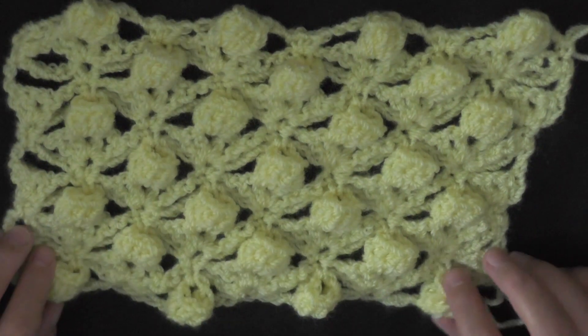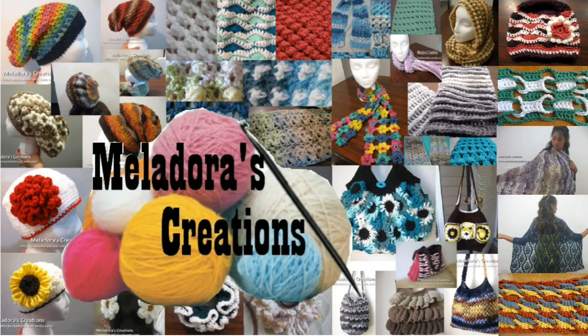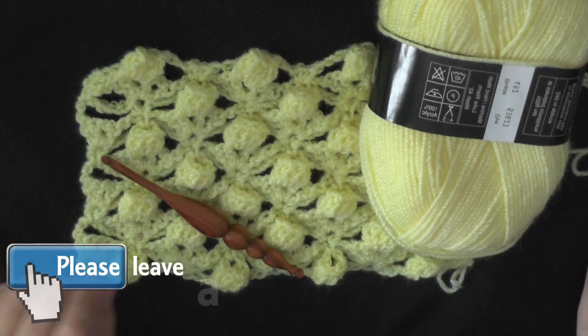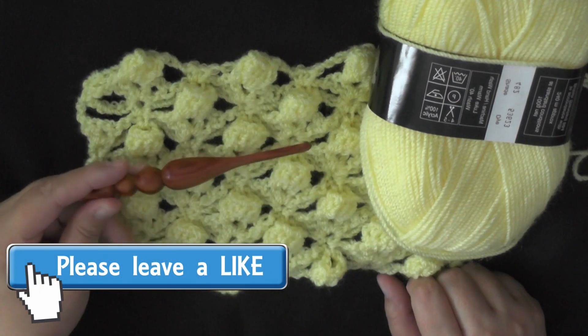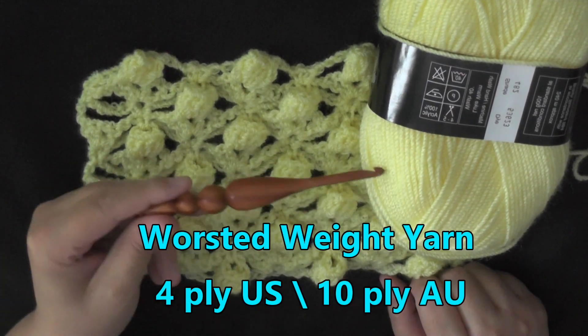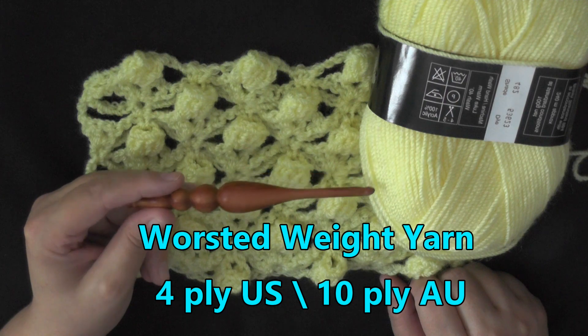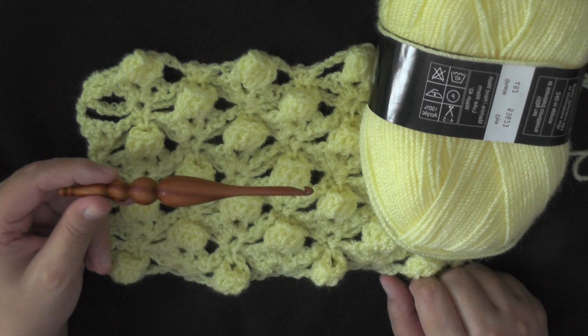Hi guys, this is going to be the tutorial showing you how to make this flower crochet stitch. To do this stitch you can use any size yarn and whatever hook size that yarn recommends. I'm using worsted weight yarn, which is 4-ply for the US, 10-ply for Australia, and I'm using a 5mm hook or a size H hook for the US.